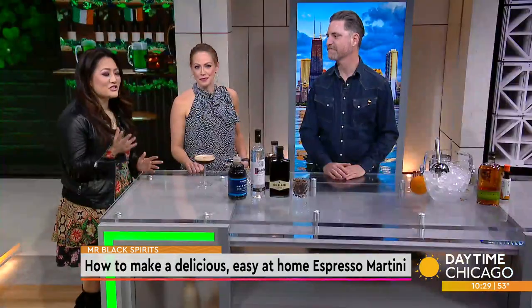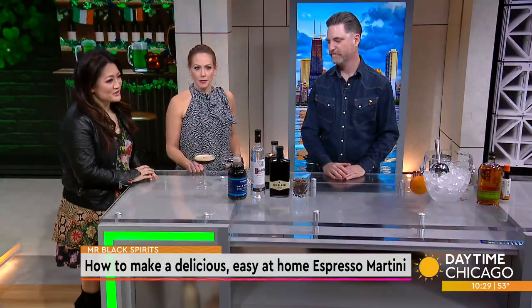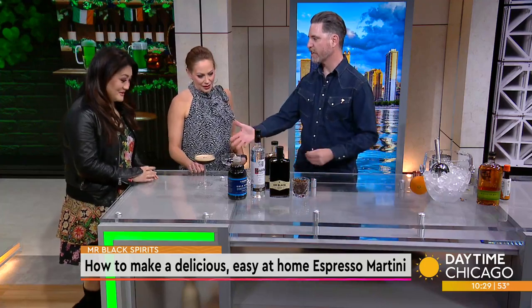If you're looking for the perfect cocktail to celebrate National Espresso Martini Day, look no further. Mixologist Stephan Kurpinski of Mr. Black Spirits is here to show us how to make a delicious but easy at-home espresso martini. And we kind of have one already here for you.